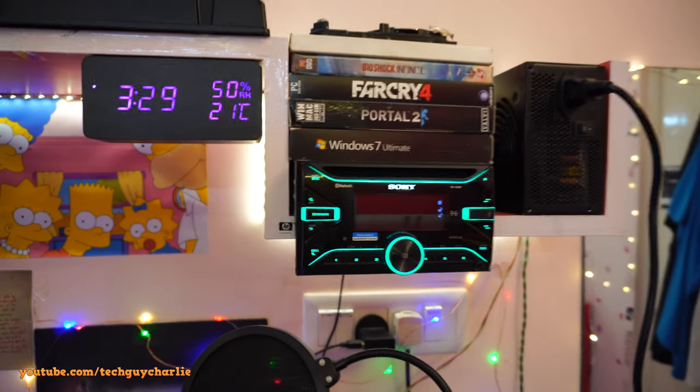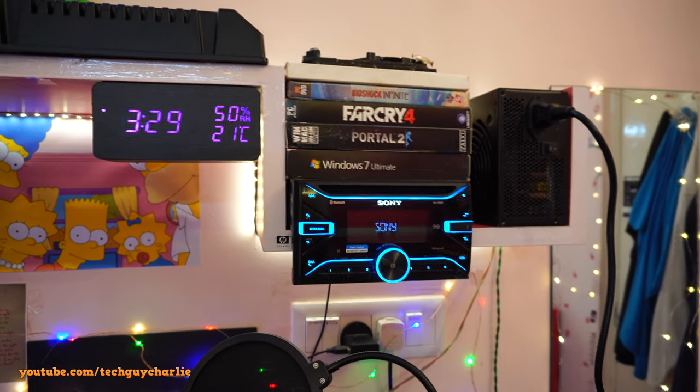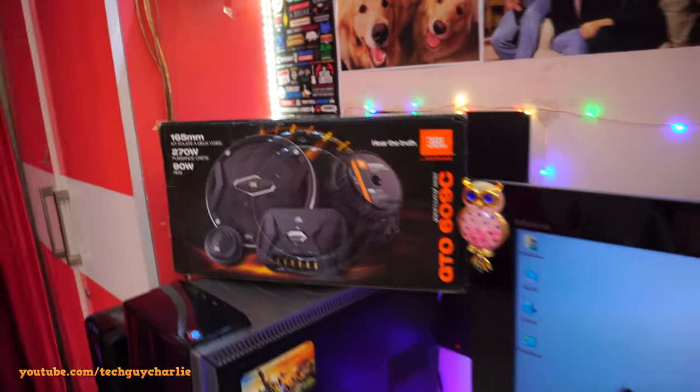Hey everybody, welcome back to a new video. This is going to be an update on the car stereo at home project. I made a few changes here and there, got a new amp, and yes, finally got a new set of front speakers. So this one will be replaced by JBLs — let me show you.